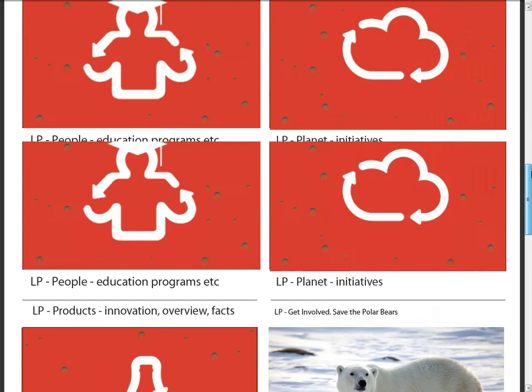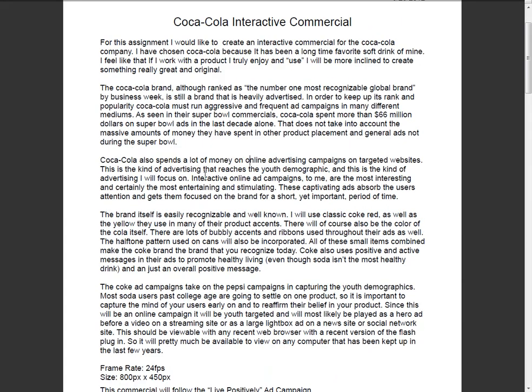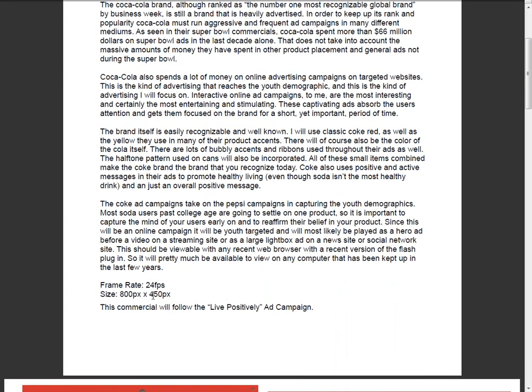Let me go back up. I just looked at your stuff. Let's do it. Coca-Cola is already nice. I like the way you did that. It looks good. I'm all for that. You give me frame rate on size. That works.